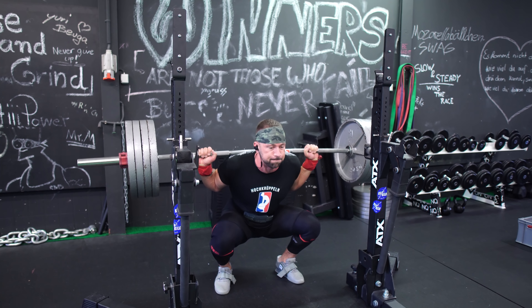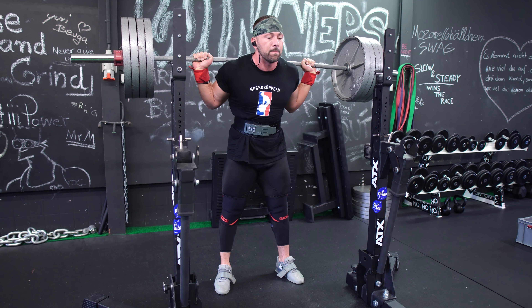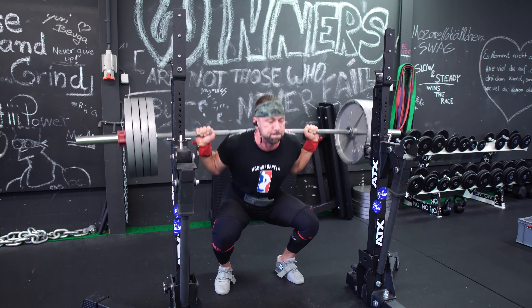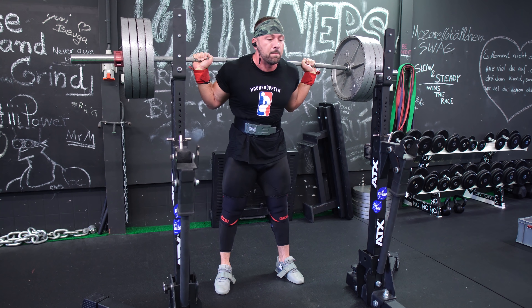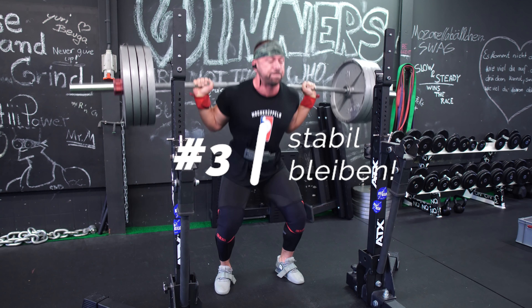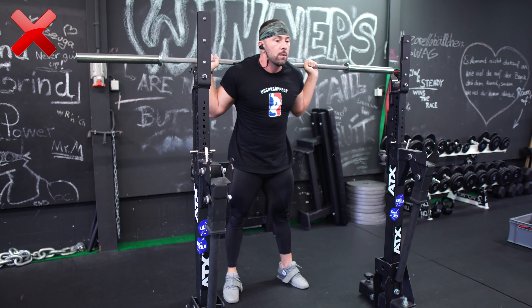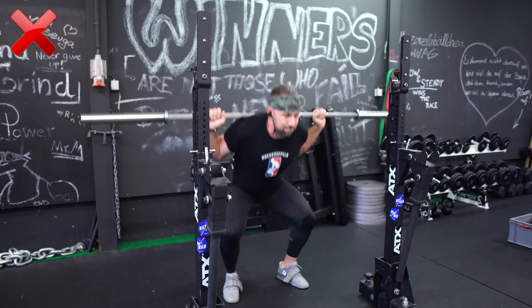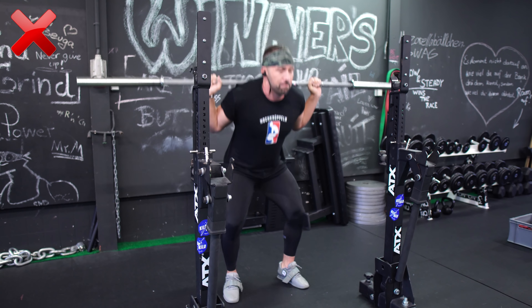Es gibt natürlich auch eine Variation von pausierten Kniebeugen, in der du unten atmen sollst – Breathing Pawsquats. Über die reden wir hier aber nicht. Wenn du generell Probleme mit der Rumpfspannung und Stabilität im Loch hast – und 9,9 von 10 Leuten, die ich im täglichen Coaching sehe, haben das – dann schau, dass du im Pawsquat nicht nach unten gehst und dann ausatmest, weil es so lang dauert. Stattdessen: runter, pausieren, wieder hoch in einem Atemzug.